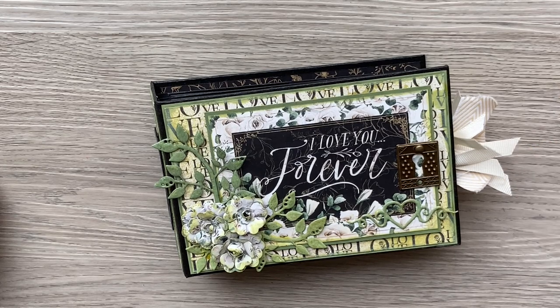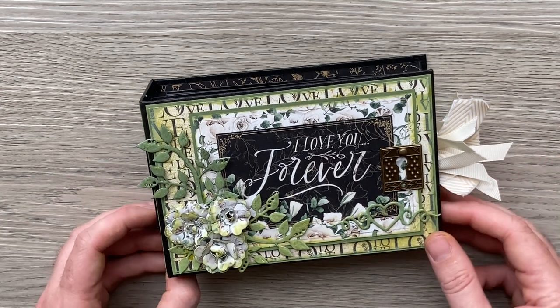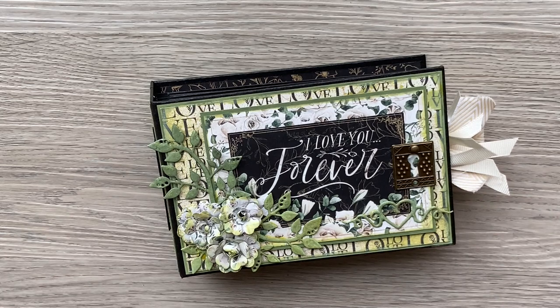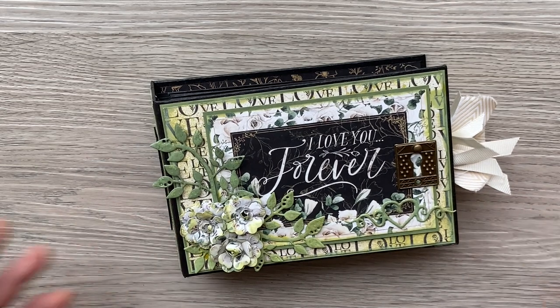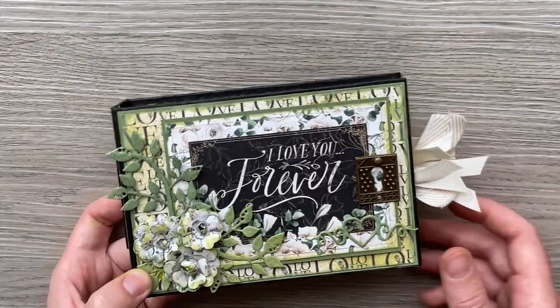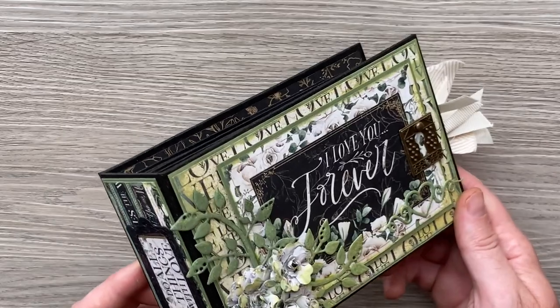I did think G45 had stitched me up a little bit because my assignment for this month was hashtag mixed media. Now I'm not a mixed media person so I've tried my best, and actually even though I thought they stitched me up, what they've done is made me try something different — tried some new stuff, things I'd used in the past but onto an album.